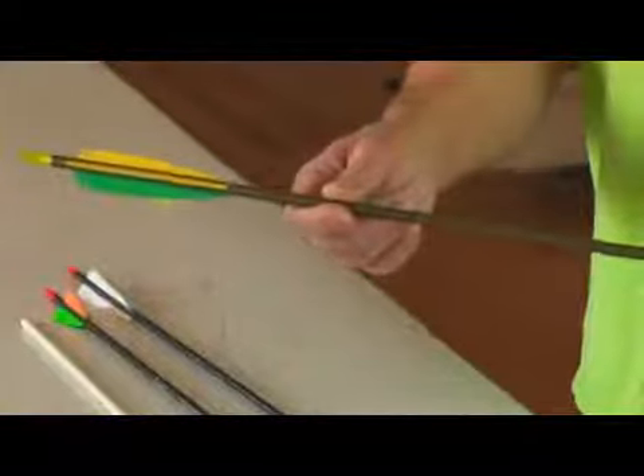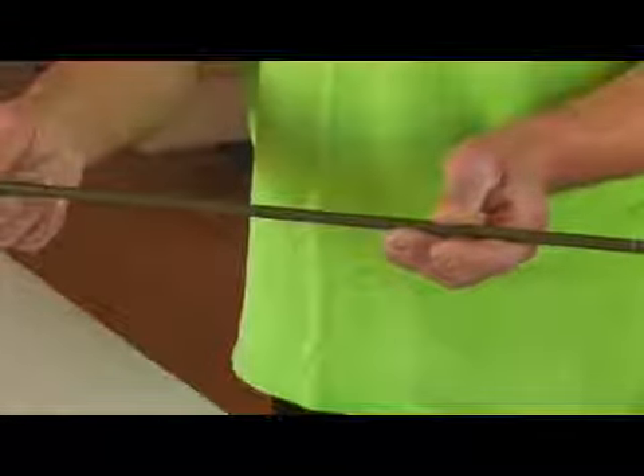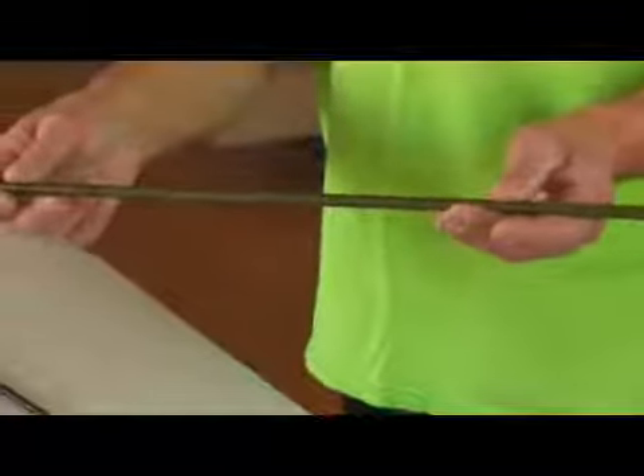An aluminum arrow is very straight, very consistent in spine or bendability. It is a much more common arrow in today's world than wood.